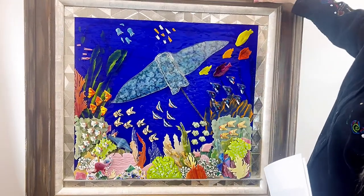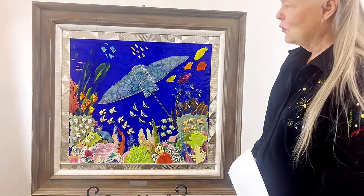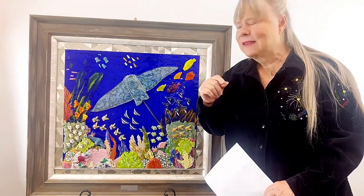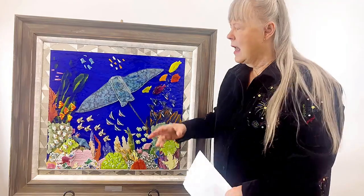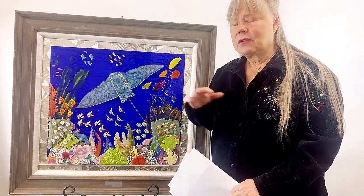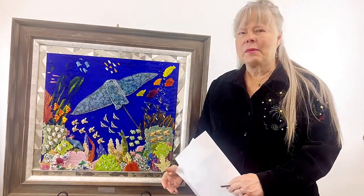And then the framers put this on it. I just think it's so pretty. I just hope you folks enjoy this and can appreciate all the different things that glass can do. It's a new way to use glass — it's free form glass that I'm doing, not traditional glass, which I love a lot too. But this is free form; it's a different way to use glass.